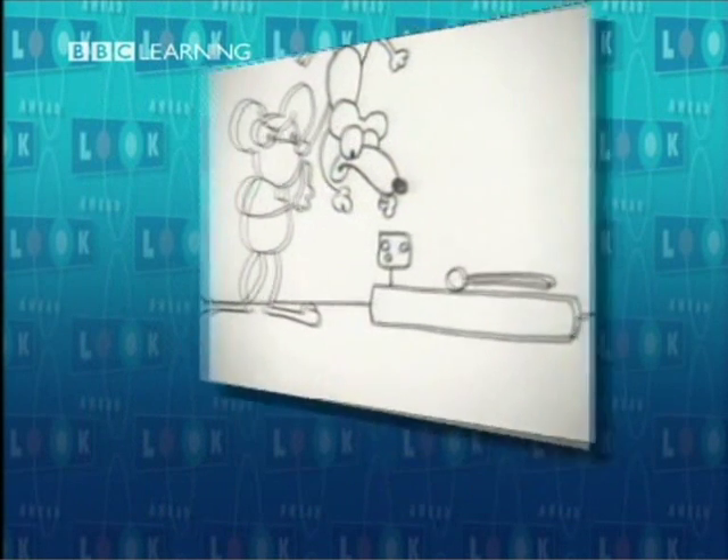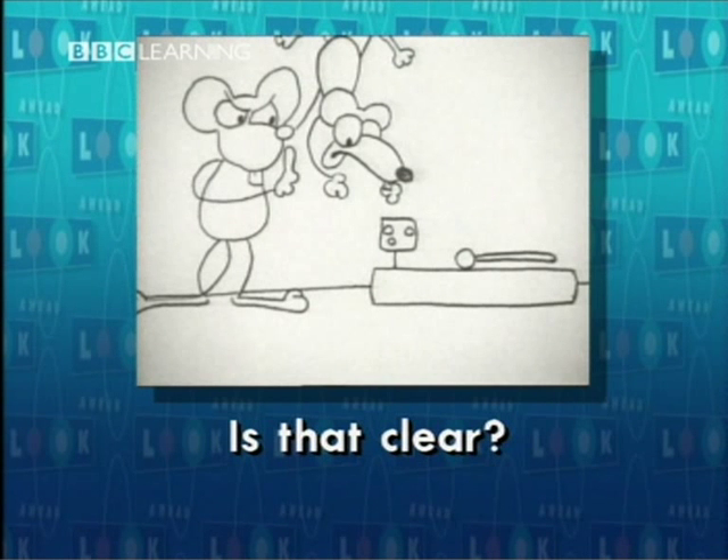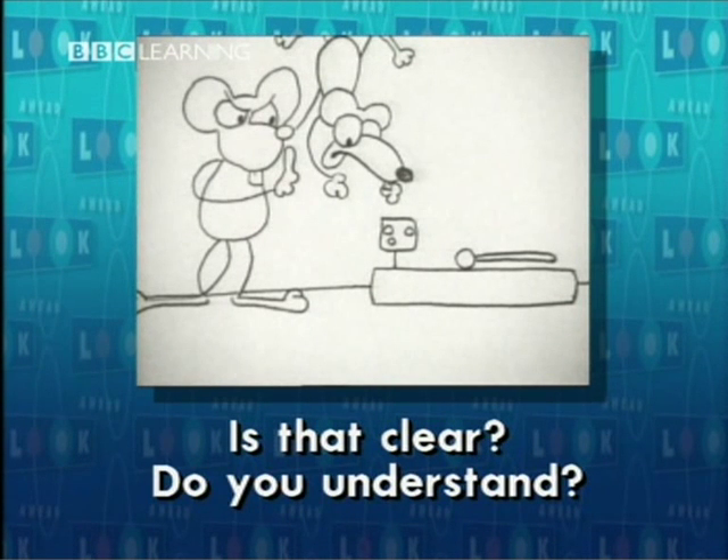The mother mouse told her baby not to go near a mouse trap — never, never, never. Then she asked two questions: Is that clear? Do you understand?